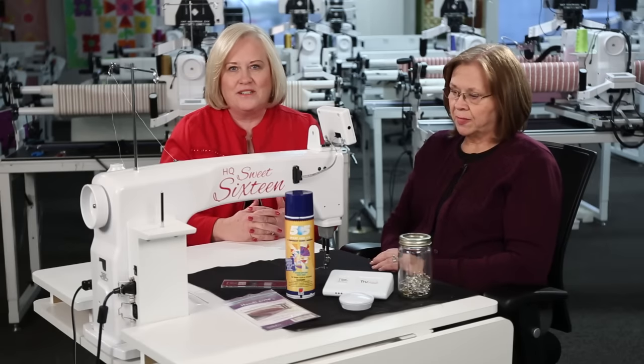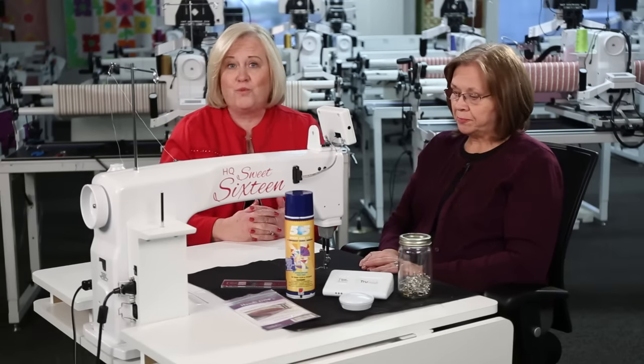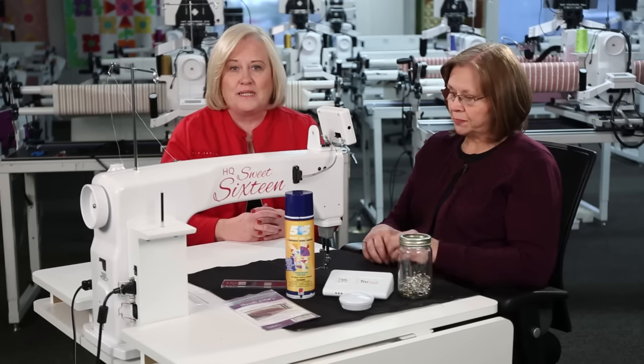Hi, I'm Vicki Hoff from Handy Quilter, and I'm Cheryl Duncan. We are in the Handy Quilter studio today, ready to show you how to make sure your table, your frame, and your quilting machine are in perfect order so that you can have the best experience in quilting.